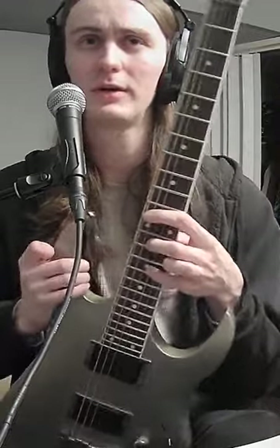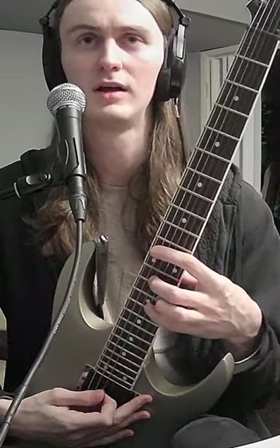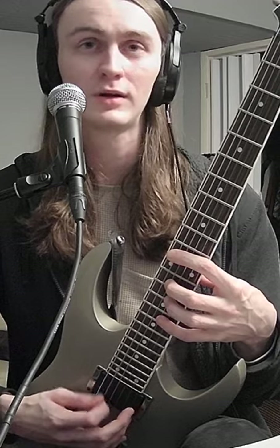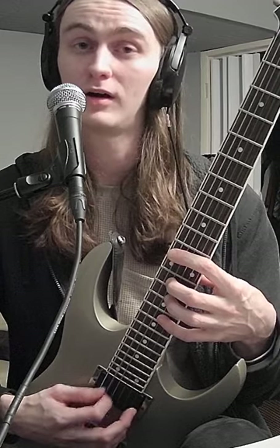I'm going to show you how I can change the note that I'm playing just by very gently pressing down on the string or letting go. I'm always touching the string, I'm just not necessarily pressing down hard enough to hit the note. Not pressing down hard enough, pressing down hard enough — off, on.